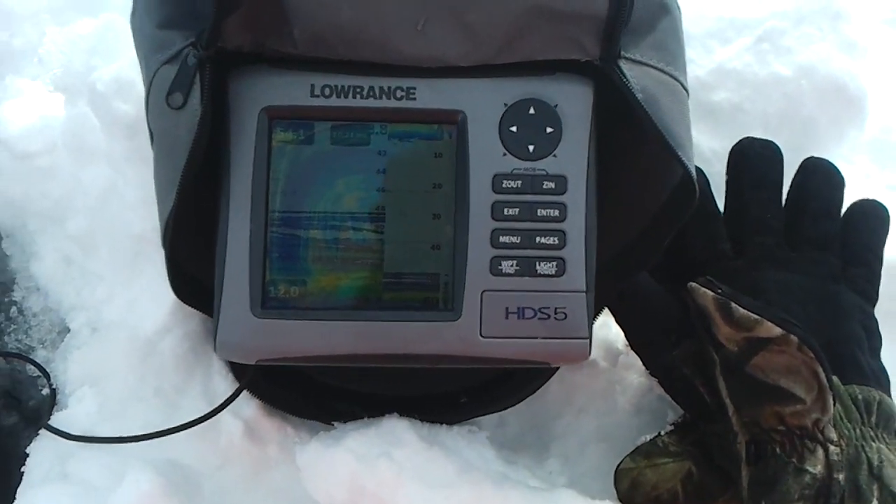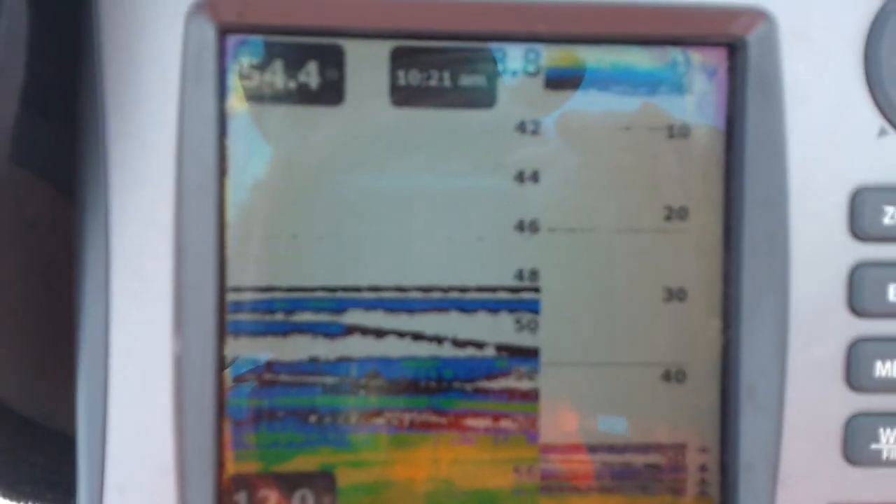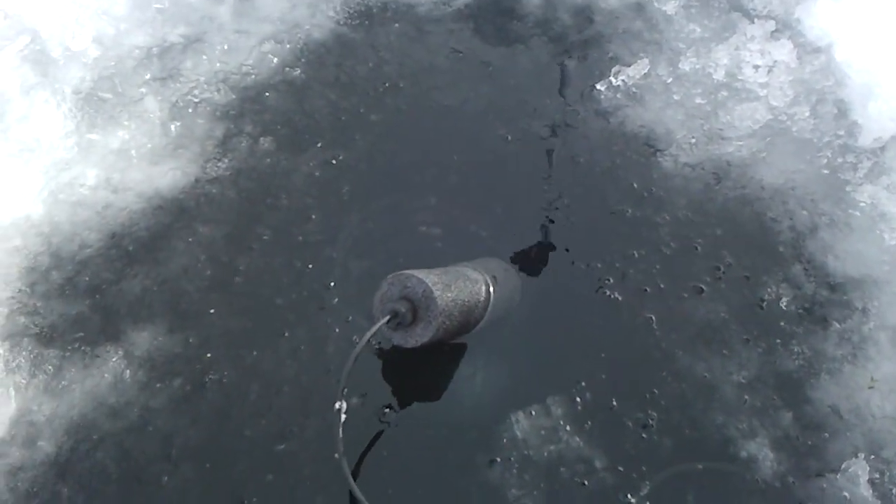I'm going to show you how well a Lowrance fish finder — this is the HDS-5 — will read through the ice. I have cut a hole already in 54.6 feet of water, and my transducer is in the hole right here.